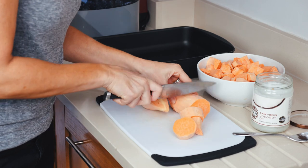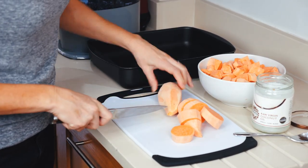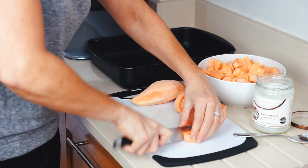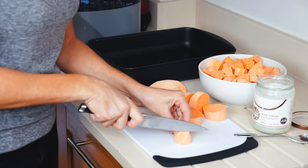You can see the thickness. You want to try to keep them about the same thickness, because you don't want some to cook quicker than others. So the small one just in quarters, that one in thirds.